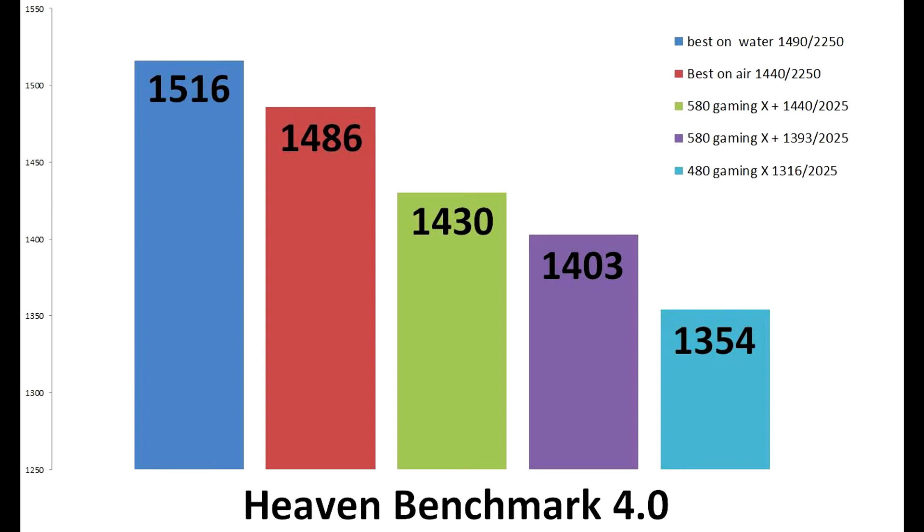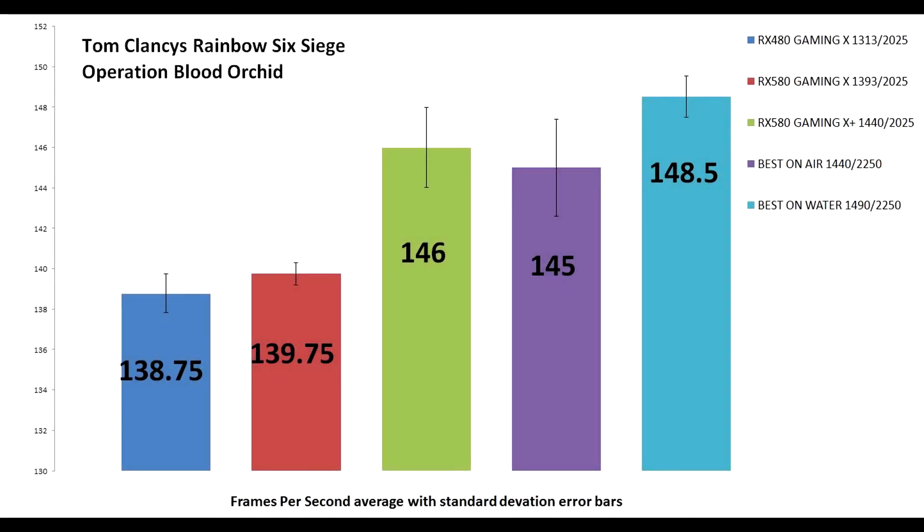On to Heaven Benchmark 4 — again the same pattern, with the water overclock at 1490 being the best and the 480 Gaming X being the worst. On to real-world situations: I used Tom Clancy's Rainbow Six Siege Operation Blood Orchid. I averaged three recordings of frames per second to give an average and standard deviation with error bars. Between the best and the worst we've gained an extra 10 frames per second, which isn't actually much — it's 138 up to 148, so around seven to seven and a half percent.